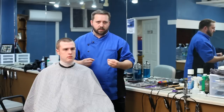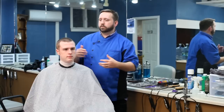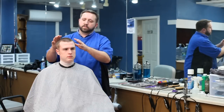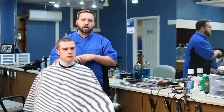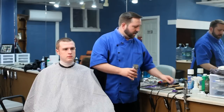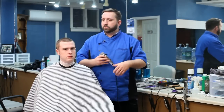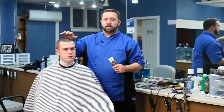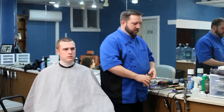If you're shaving the head, what you would most likely do — like if Dan had come in saying he wanted to shave his head — the first thing I would do is go to the smallest setting I have, which would be straight on the blade. I would take my clippers, put them in the closed position, and remove all of the hair from his head as best I could, getting right down to just stubble on the top of his head.